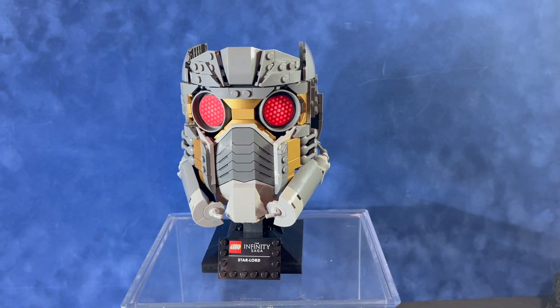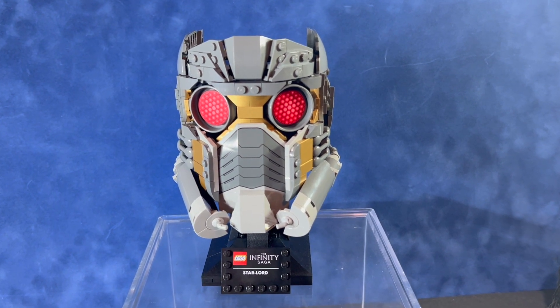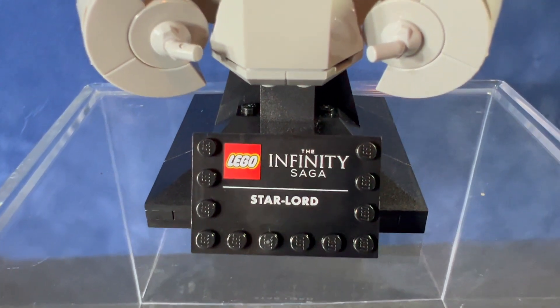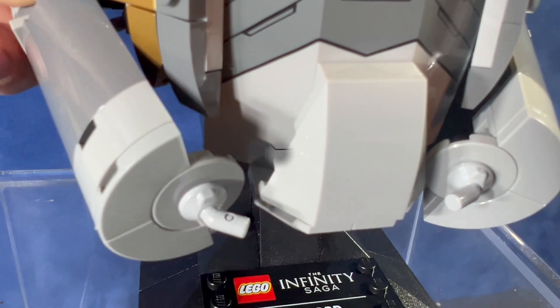Here's a look at the final build. I think this one's a really excellent mini helmet — I'd probably say it's the best one they've made so far. It's definitely recognizable as Star-Lord's helmet. You get the small LEGO Infinity Saga Star-Lord plaque on the front, which is adjustable — it tilts back. The tanks on the sides can be adjusted slightly too.